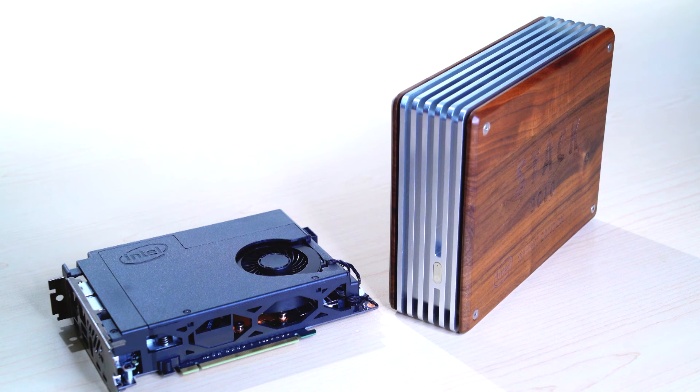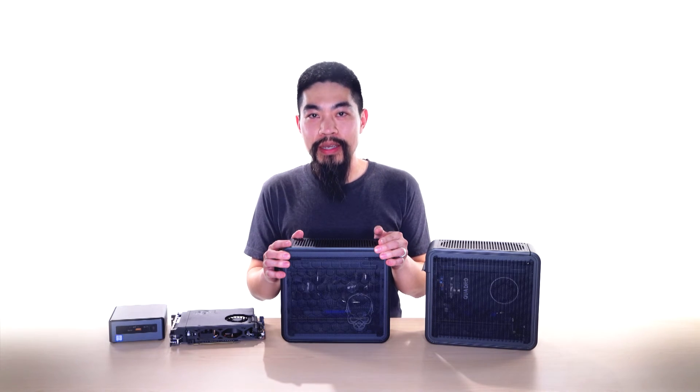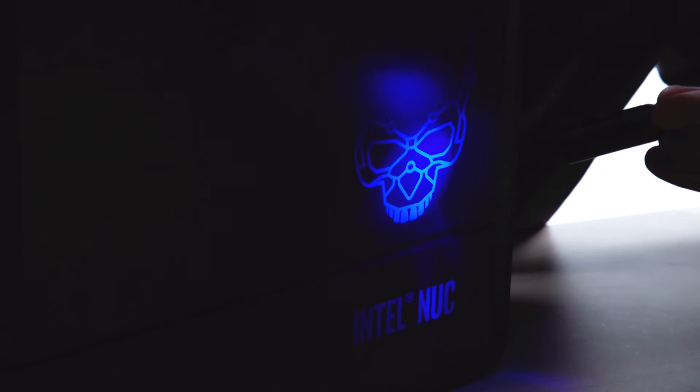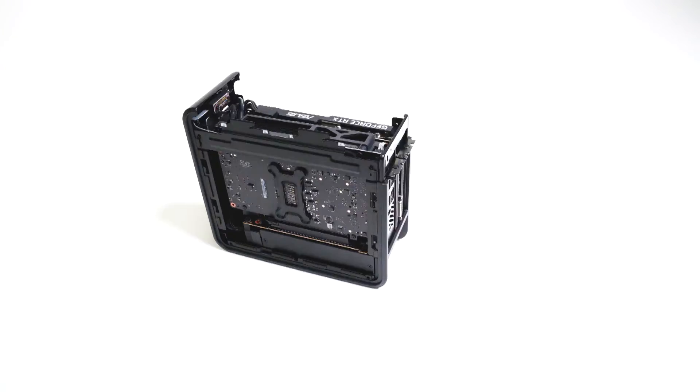Because remember, the compute element has all the essential parts to a PC. Speaking of compact design, Ghost Canyon is perfect for taking to LAN parties with its 5-liter size. The Core i9 model even comes with this case that keeps it protected, and has a carrying strap to make it easy to move around. And the case has a cool hidden feature — check this out. NUC9 Extreme systems should be showing up in channels in the second quarter, and more will be coming from partners throughout the year.